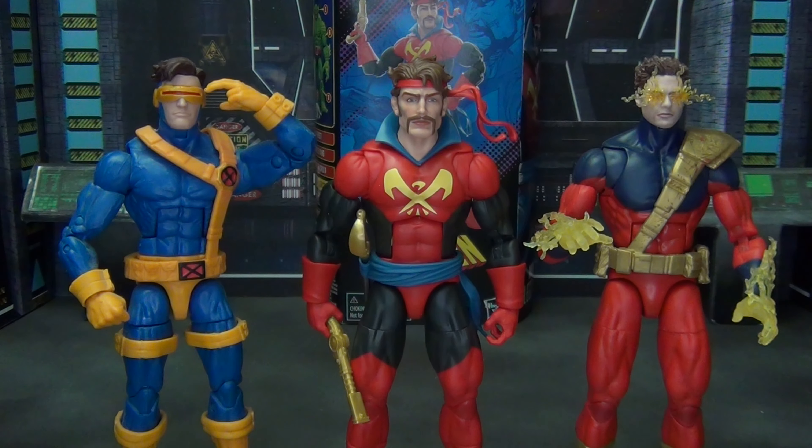We have to compare him with his sons, of course — Vulcan and Cyclops. Obviously it's the same body as the Vulcan. This is the older Jim Lee style Cyclops on the Bucky Cap body, which I actually still really like, although I'd like to upgrade at some point to the newer figure on the Vulcan body. Father and son and brother all on the same buck makes sense, and I think these still look really good together. Corsair looks fantastic with his two boys.